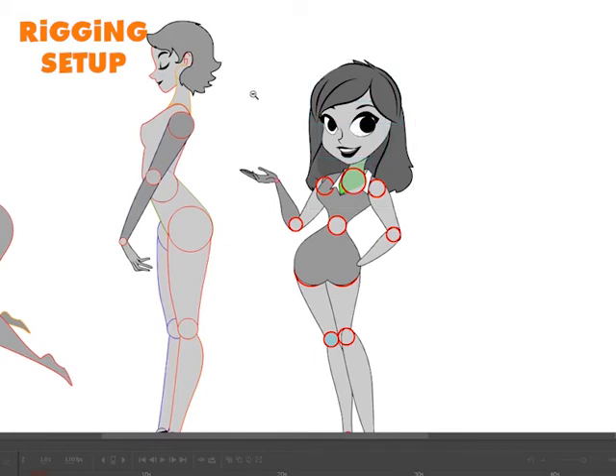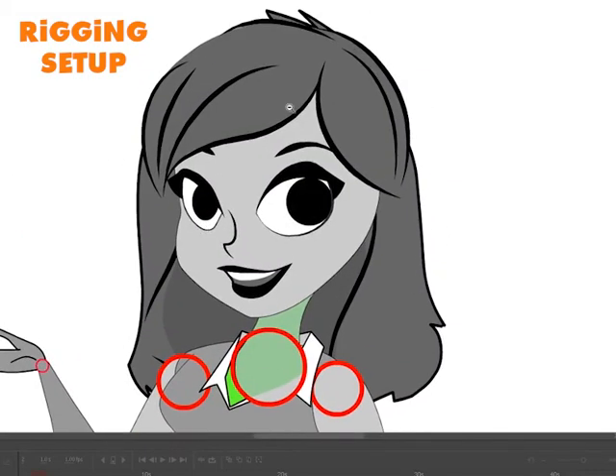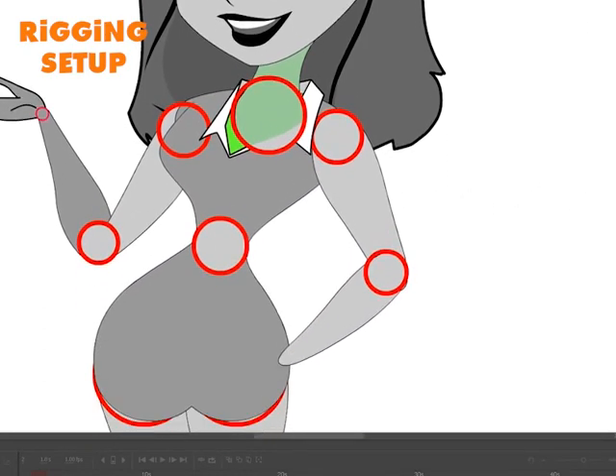Until she's properly rigged, this is not going to look that good. But like I said, give me a few hours and it will.